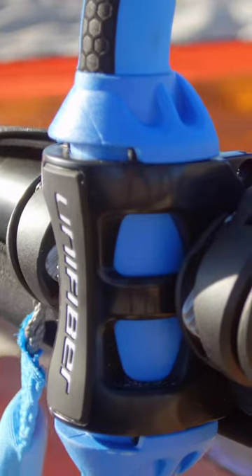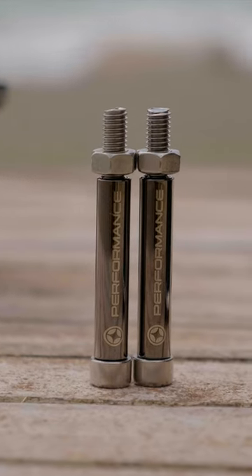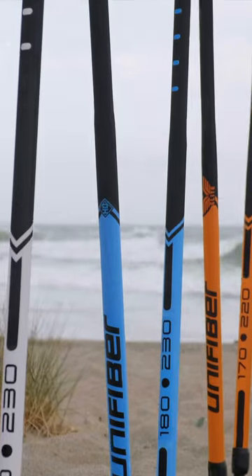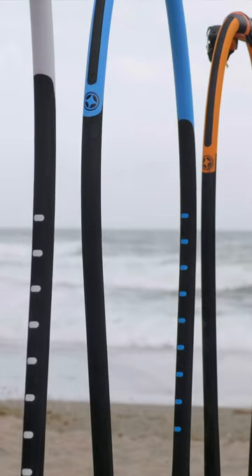Moving on from the essentials, we come to the HD range. Starting at the boom head, the modular boom head gains the performance bolts, giving it that little extra stiffness. All of the bodies are tapered, and you can get the body in two types: the HD aluminium and the HD carbon.